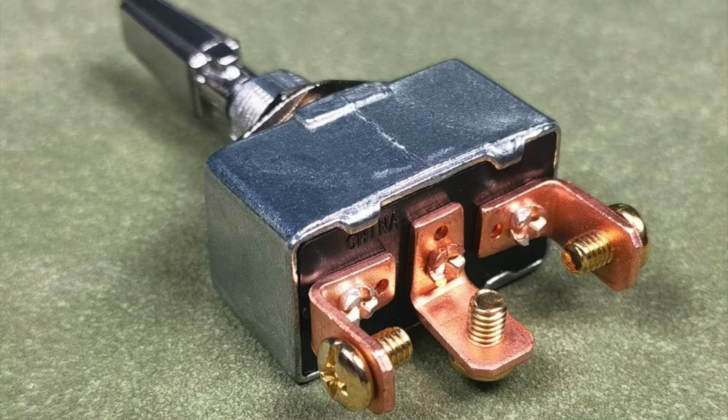You're going to connect the black power cable to the center connection point, and then the red and the white to the other outer connection points, one to each point. It doesn't matter which one you connect them to — it will just determine whether it's on for the lawnmower or on for the charging.